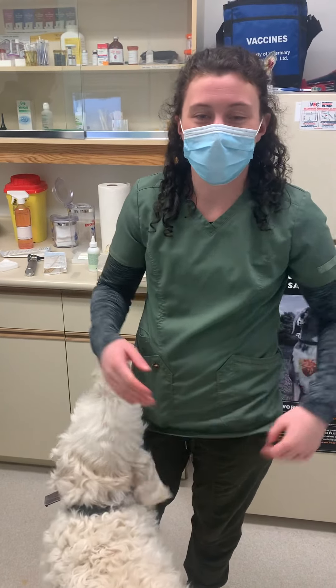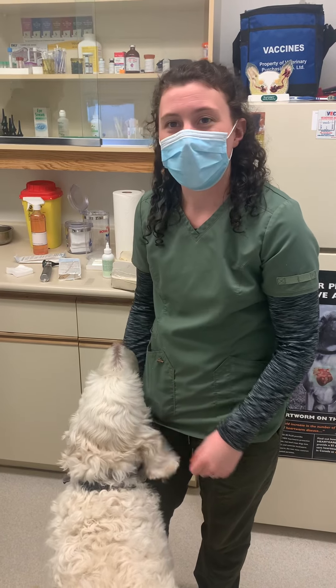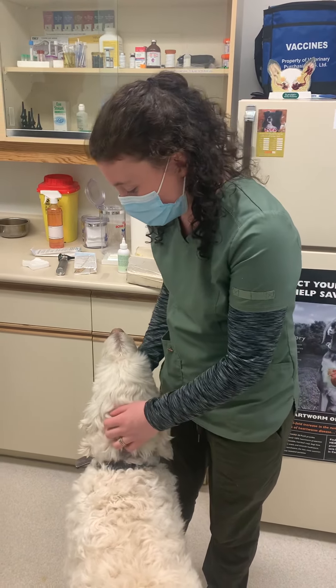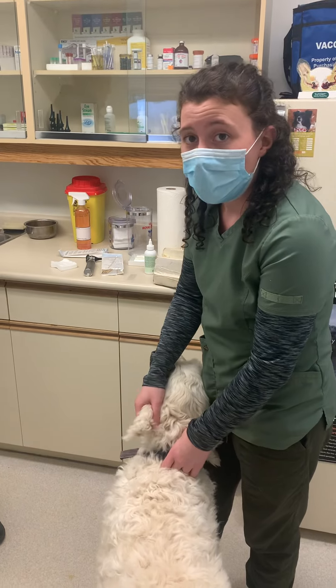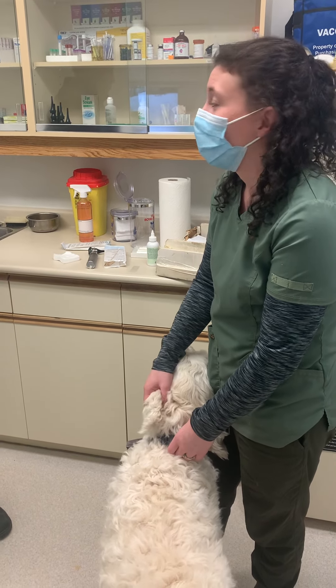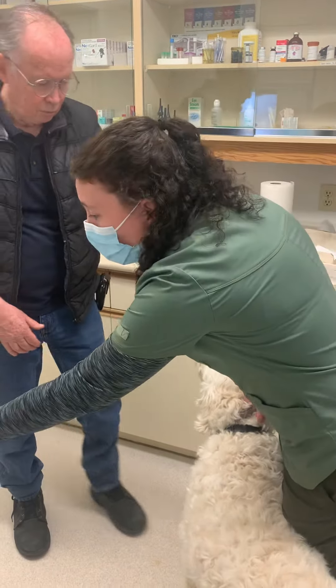Hi, my name is Sam Kippen. My student number is T00698764. In this part of the video, I'm going to be explaining different parts of Hunter's ear, showing how to do different tests on Hunter's ear as well, and cleaning the ear. My clinical mentor is here with me today. His name is Dr. White, and he's going to be helping me with this.